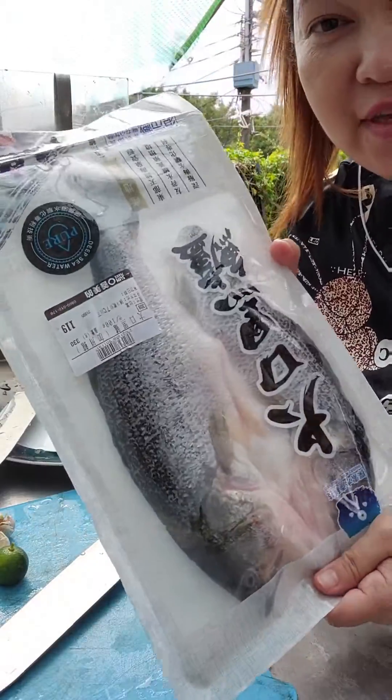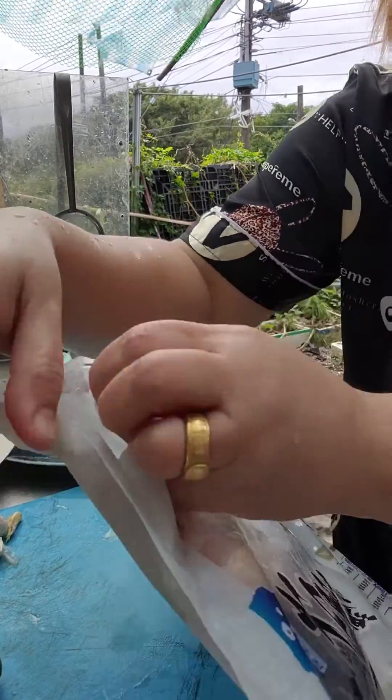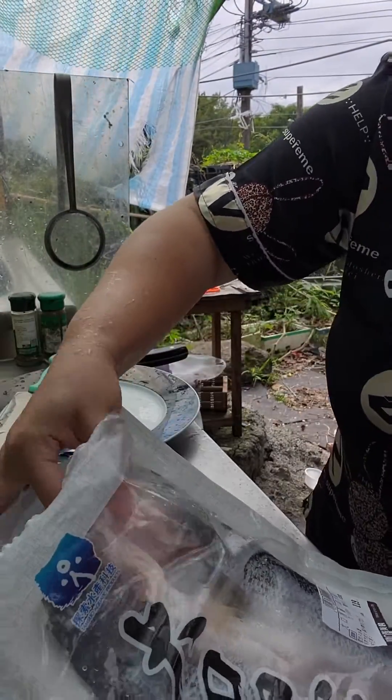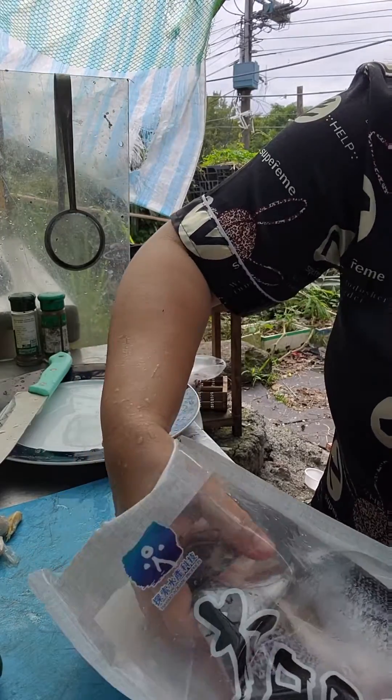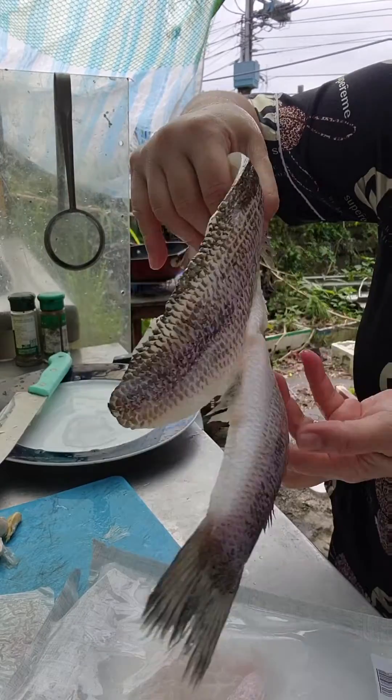Guys, I've been at an Asian store and I found this fish. We call it Daeng. Let's see. Ta-da! Look at that.